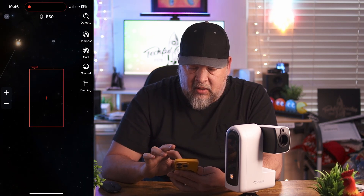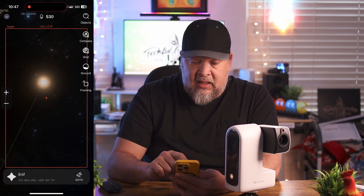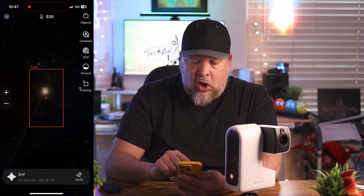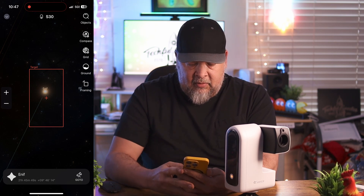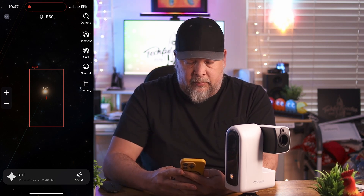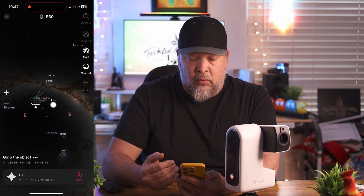For example, if I wanted to take a picture of a star, I can frame it within this red targeting reticle. Once I do that, at the bottom of the screen you'll see 'Go To' — finding object — and it'll go through and find the object automatically for you.